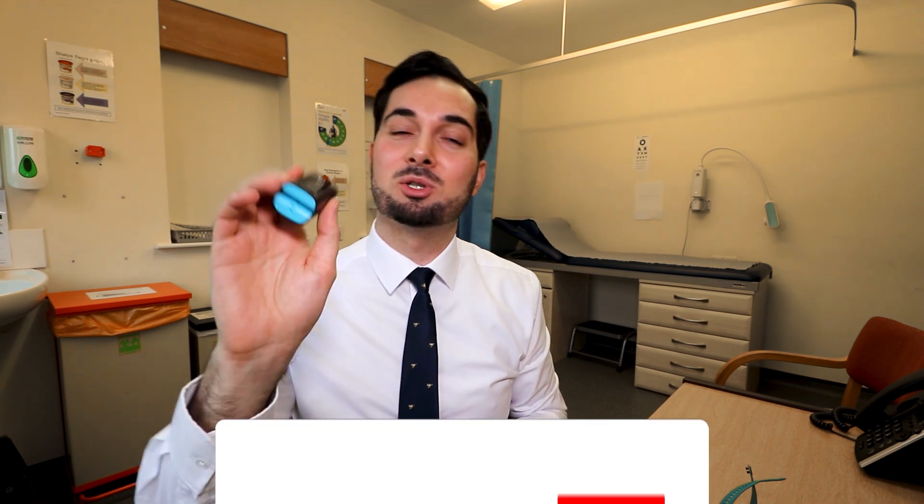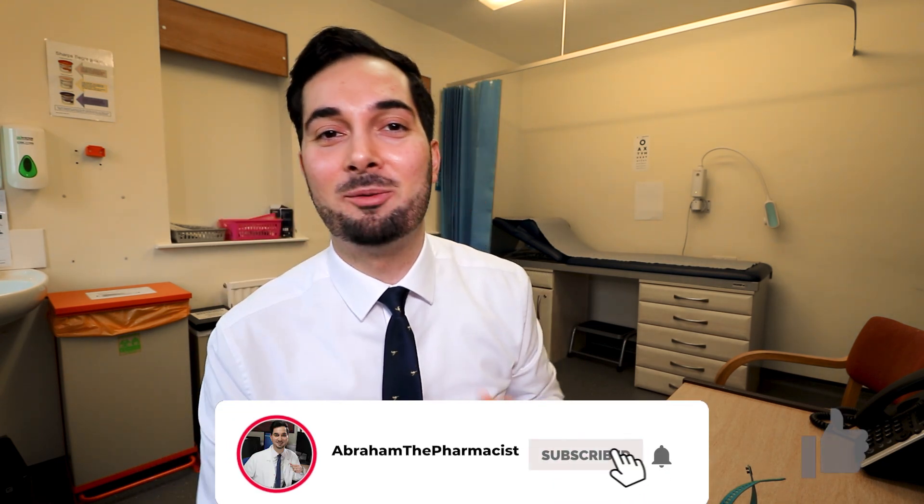That's the end of this week's video. I really hope you found this information helpful. You now know all about pulse oximeters — how they work, how to analyze results, and what to do in red and amber scenarios, including when to seek medical advice urgently. Thank you for watching — you're now a pulse oximeter pro, so share this with your friends and family. See you next week at 4pm GMT.